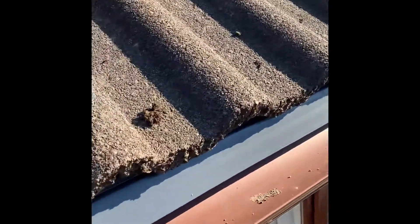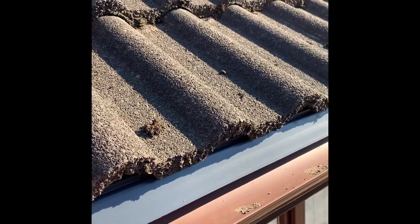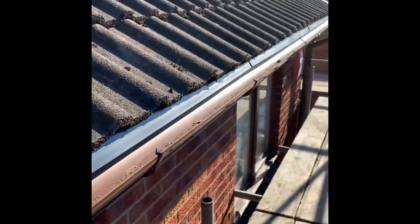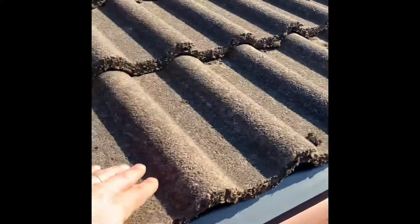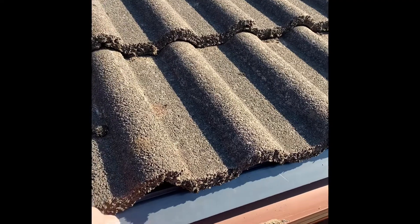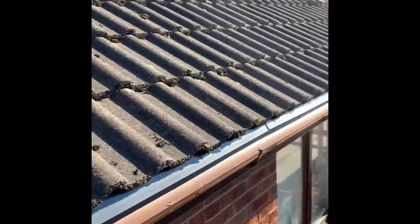This is the plastic eaves — we just call it a plastic felt. It just replaces any perished felt, so that's the first row of tiles. Also when the water runs down the tile it hits the plastic felt, runs into the gutter, and then runs into the outlet.